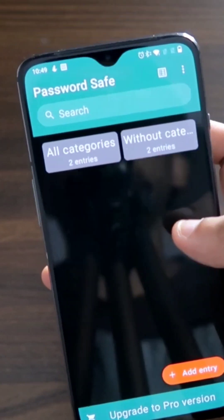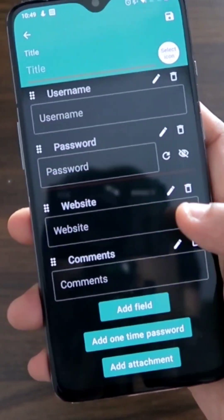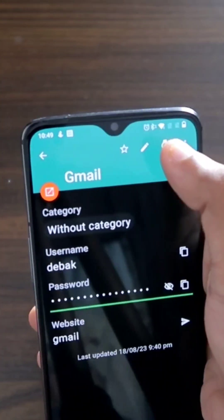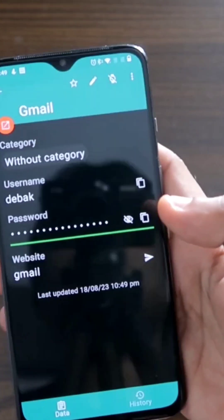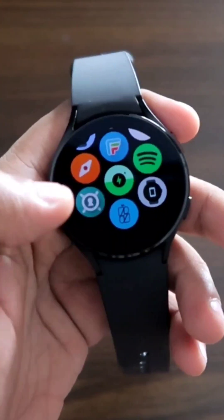Once you have set the master password, you can add the username, password, and the website for which the password is. Once done, you can click on any of the entries and share it to your watch. Once shared, this will be synced with the Samsung Galaxy Watch 4.